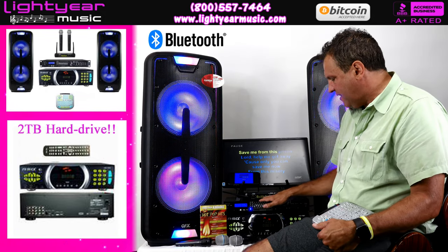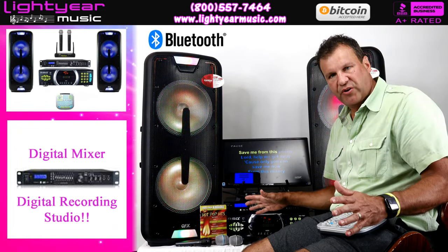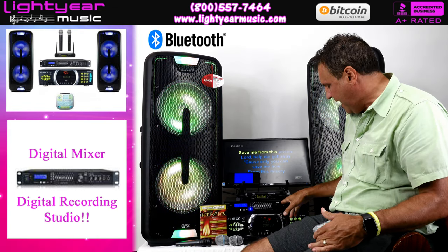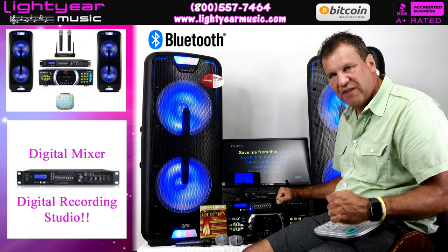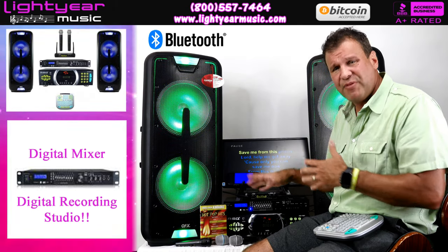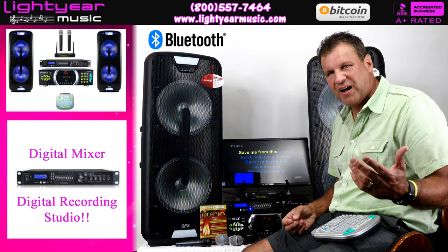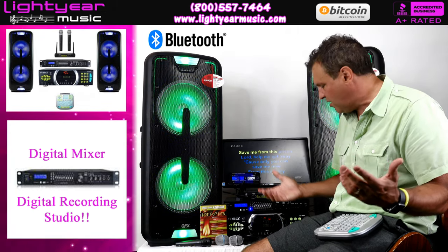We also added a mixer to it, so now you have a digital recording studio at your house. You can plug in headphones and use it. It has a flash drive input right here, so you can put your flash drive in and record thousands of songs — not just 15 songs on a disc — by adding a flash drive. Flash drives start anywhere from seven or eight bucks up to forty or fifty dollars, but even a cheap one can record two or three hundred songs.